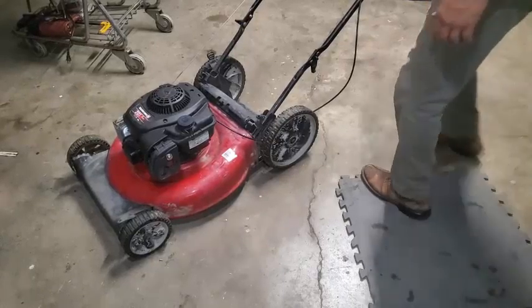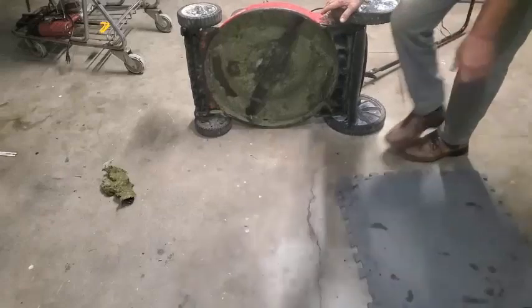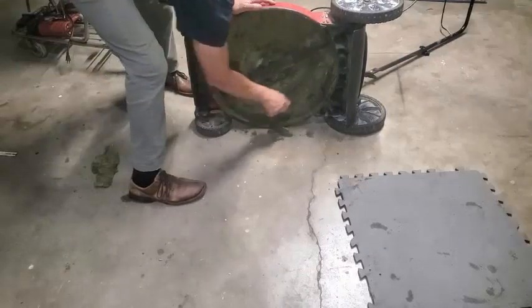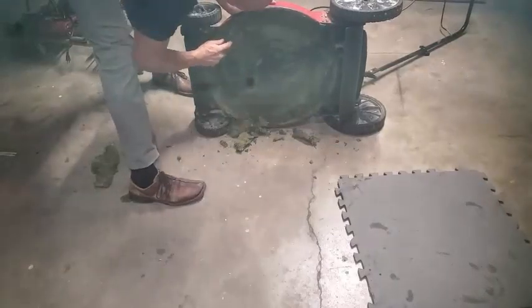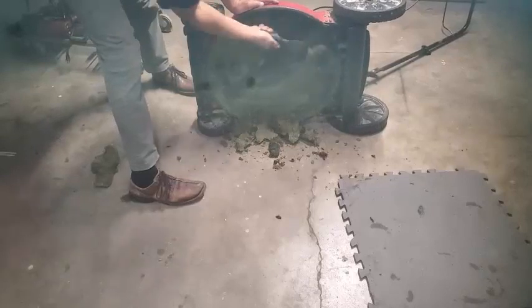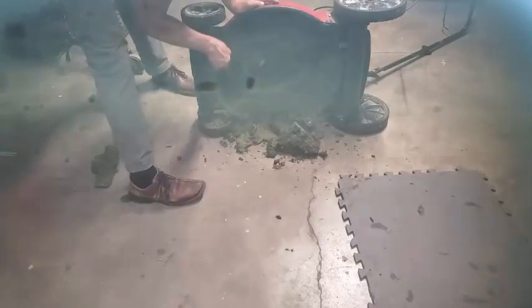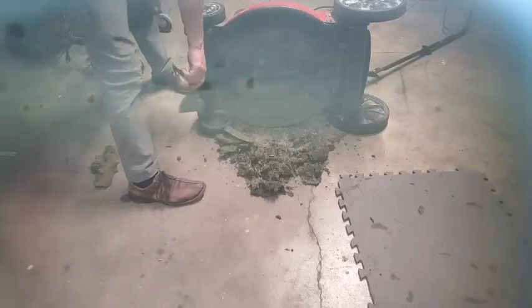I'm going to go ahead and scrape this stuff off the bottom real quick. I've got to turn this over to the right so that the gas side is up, but I'm just going to hit this big stuff real quick so it's not going to hit into the blades. You may want to take your spark plug wire off when you're doing this, whenever you're turning the blade down here by the blade, just to be safe. Supposedly as long as the safety handle is not engaged it shouldn't fire, but I'm just getting this grass out of the way — not making it perfectly clean, just so it's not hitting the blade.